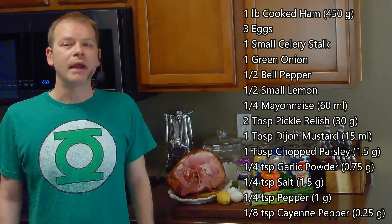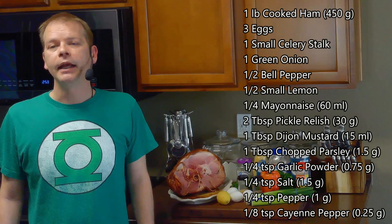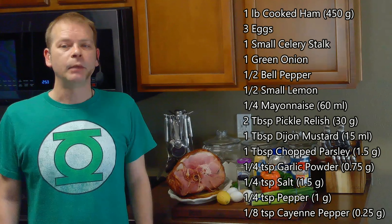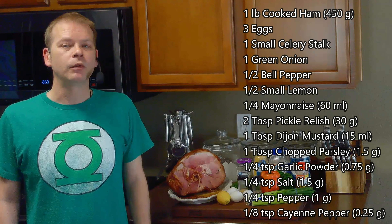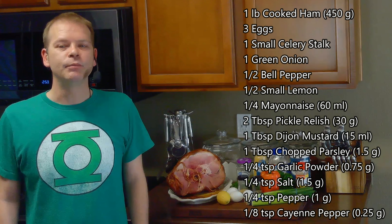For this, we'll need one pound of cooked ham — I'm going to be using some of my leftover Easter ham — three eggs, a small celery stalk, a green onion, half of a bell pepper, half of a small lemon, a quarter cup of mayonnaise, two tablespoons of sweet pickle relish, a tablespoon of Dijon mustard, a tablespoon of chopped parsley, a quarter teaspoon of garlic powder, a quarter teaspoon of salt, a quarter teaspoon of pepper, and an eighth teaspoon of cayenne pepper.